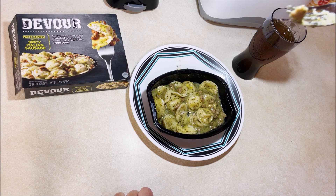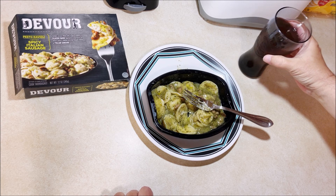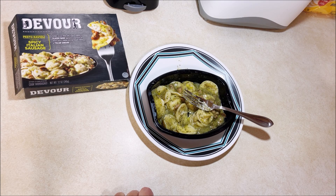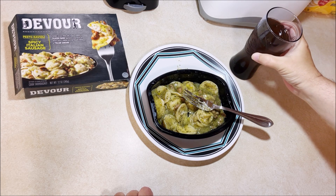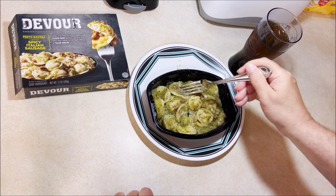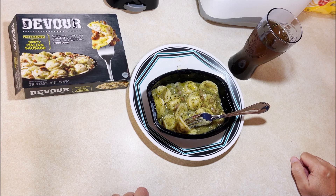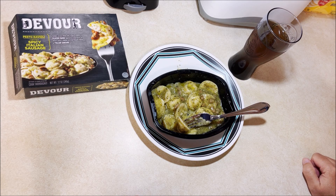Now let's try a piece of the sausage and see what it is. It's sausage — nothing to write home about. That's a little spicy, but nothing that's gonna light you up. You're not gonna be mouth-on-fire or anything. As I said it's not really spicy. The raviolis are pretty good, pesto sauce is pretty good, but it seems really oily — there's a lot of extra virgin olive oil pesto sauce in there. The sausage isn't bad either.